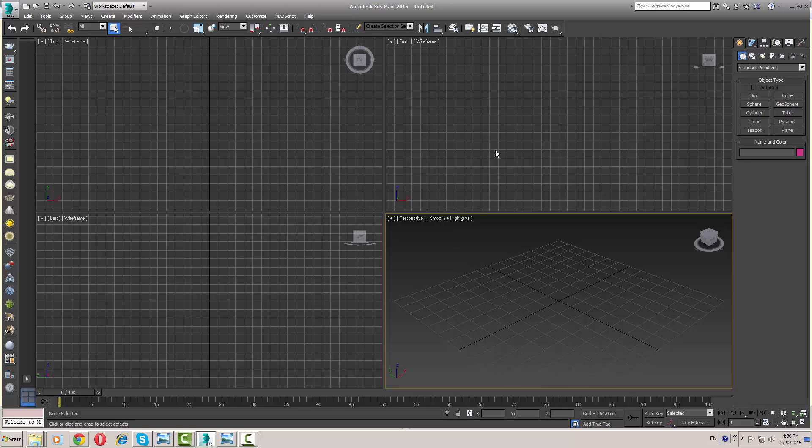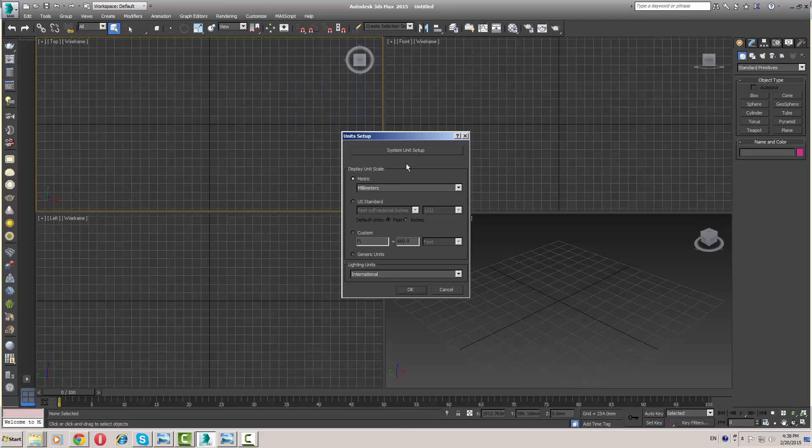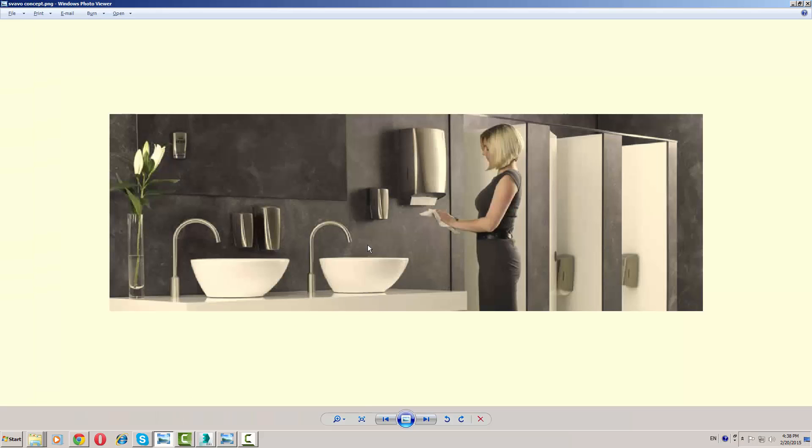I'm going to use 3ds Max 2015. First, I'm going to set my unit setup — I'm going to follow millimeters, and the system units setup is millimeter as well. Press OK, and the dimensions are now set.